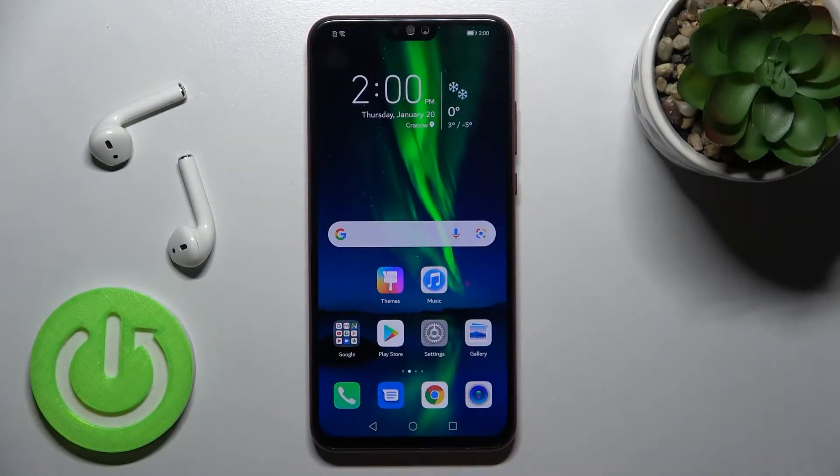Welcome. Today in front of me I have the Honor 8x, and I'll show you how to set up an alarm clock on this device.